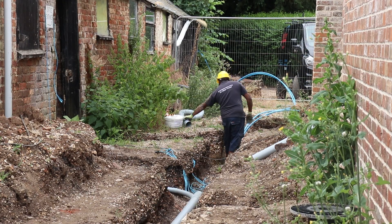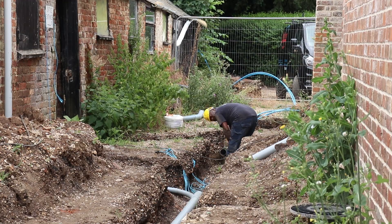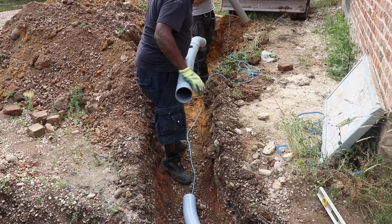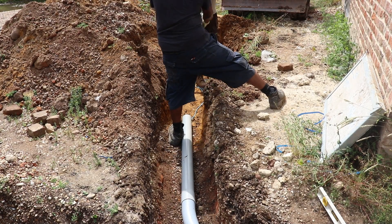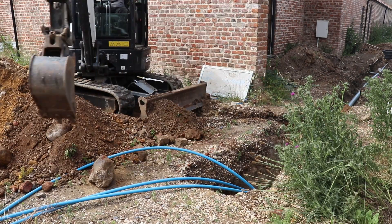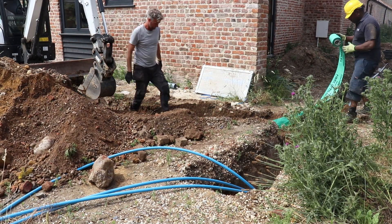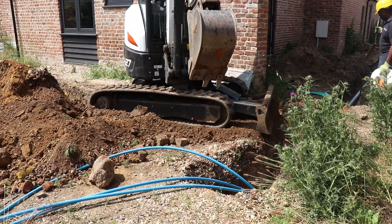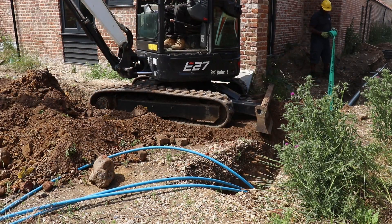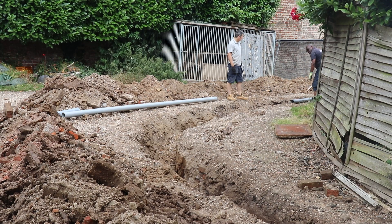Now that we've installed the inspection chamber, we can lay the rest of the ducting for the remaining properties. Once the ducting has been laid for these properties, all that is required is for it to be filled and tagged with cable marking tape. Our final job of the day is to lay the ducting for our final property.